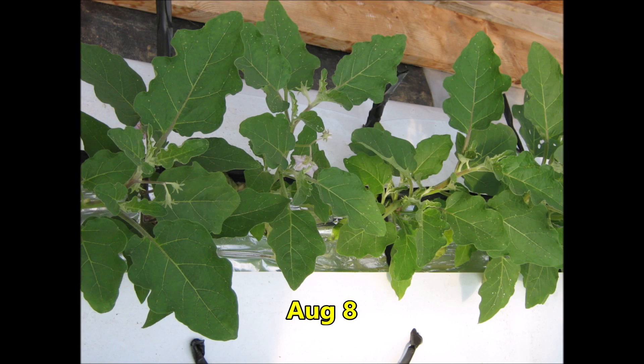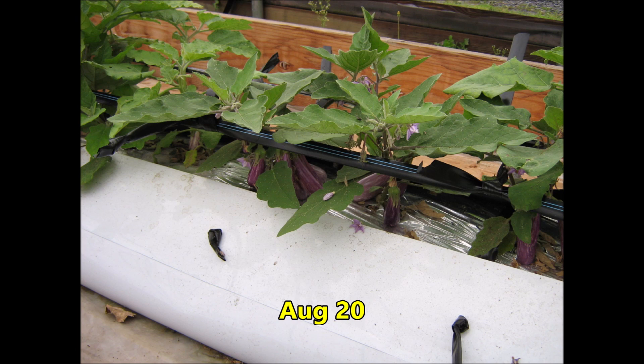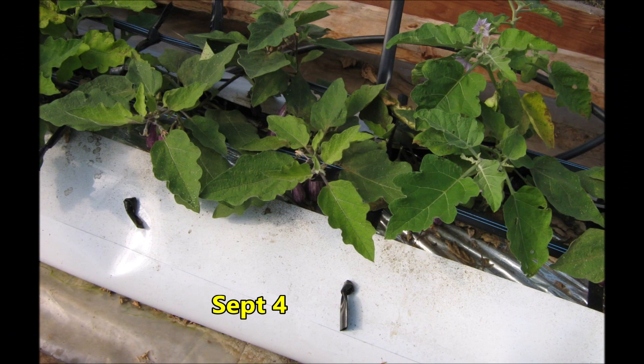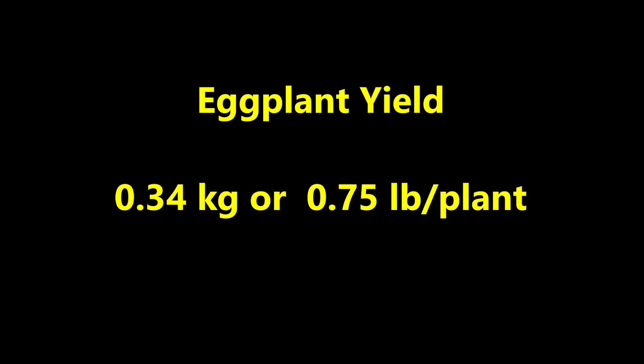Fast forward to August 8th, and the eggplants are green and lush, growing well. They continue to look healthy on August 20th. On August 27th, some eggplant fruits are forming. On September 4th, the eggplants are looking healthy. Despite the plants looking pretty healthy, the yield was only 0.34 kilograms, or 0.75 pounds per plant. It looks like the methodology needs to be improved somewhat to grow economic yields of eggplant.